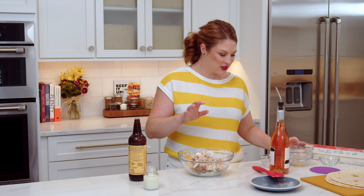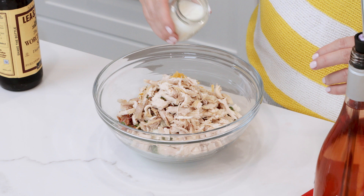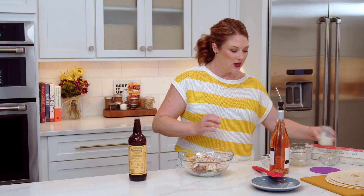Rotisserie chickens: pre-cooked, pre-seasoned, ready to go. We only used a cup here. Shred the rest of it, put it in an airtight bag, throw it in the freezer, and save it for a buffalo chicken dip, a soup, or something else another day. This is gonna be super thick, so to make it more spreadable I'm gonna use a splash of milk and a few dashes of Worcestershire sauce.